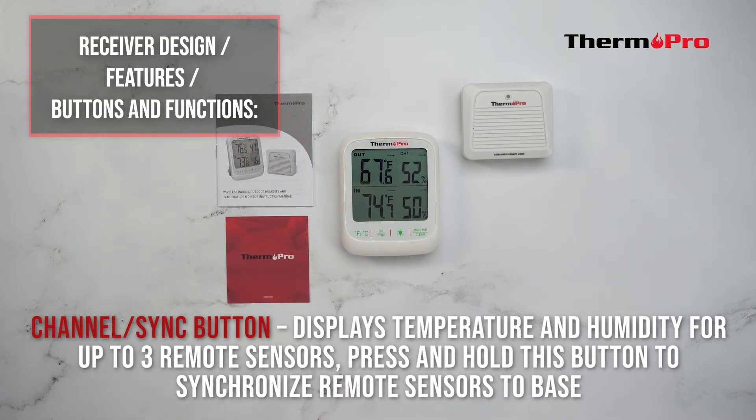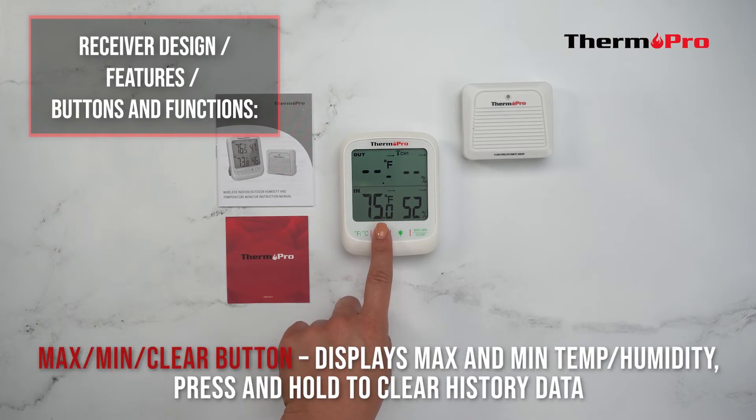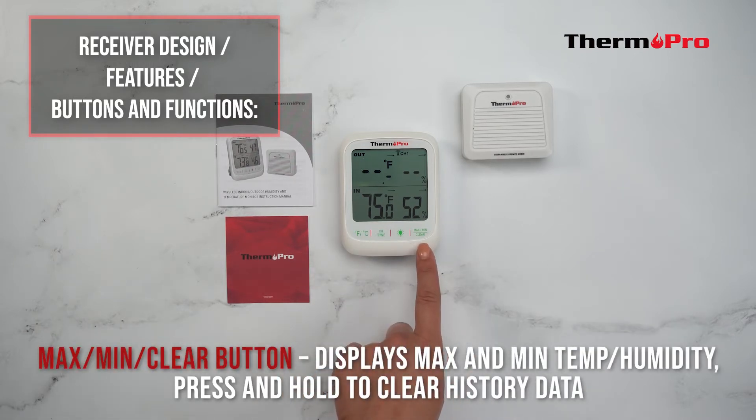Press and hold the channel sync button to synchronize remote sensors to the base station. The max/min clear button displays maximum and minimum temperature and humidity. Press and hold to clear the history data.